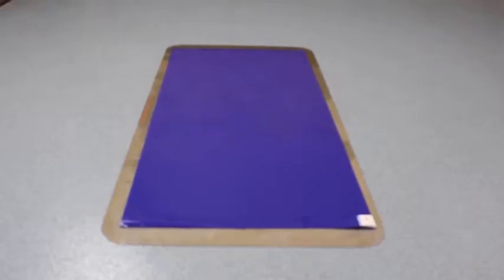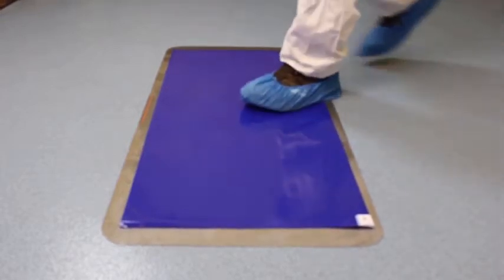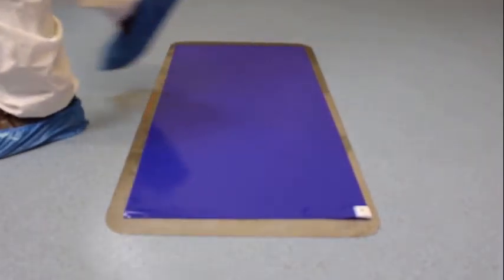Tacky floor mats are a cost-effective solution to reduce foot-borne contamination into your clean room, laboratory, or even to contain dust contamination in construction areas.